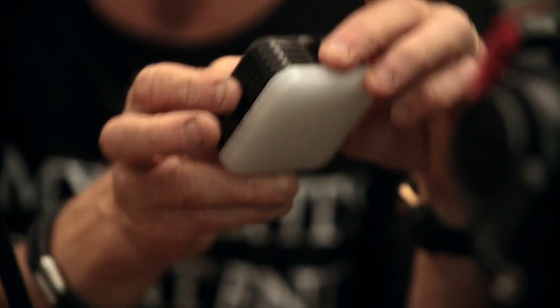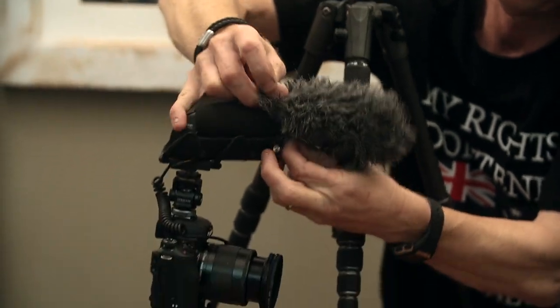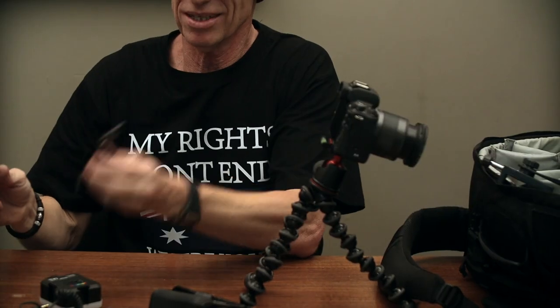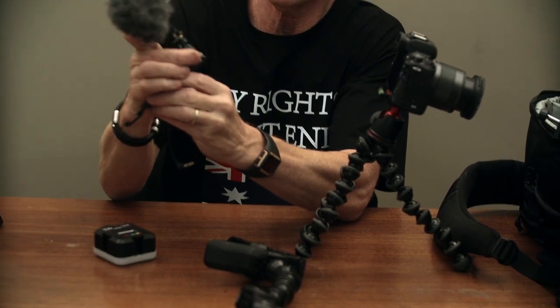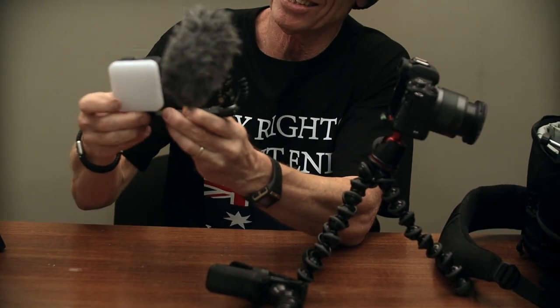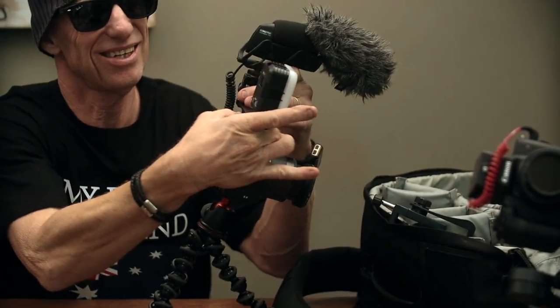This little light here will fit on top of your camera. Here's your wind sock — when you go outside you don't want to get all the wind sound. On top of your camera you've got your mic that goes on one side and your light that goes on the other side. This just goes on the top of your camera — lights, sound, camera, action.